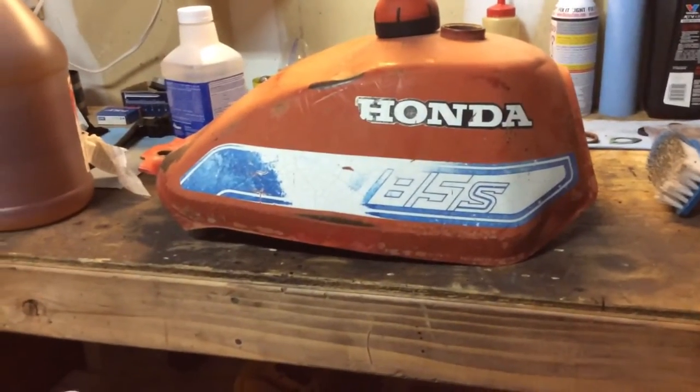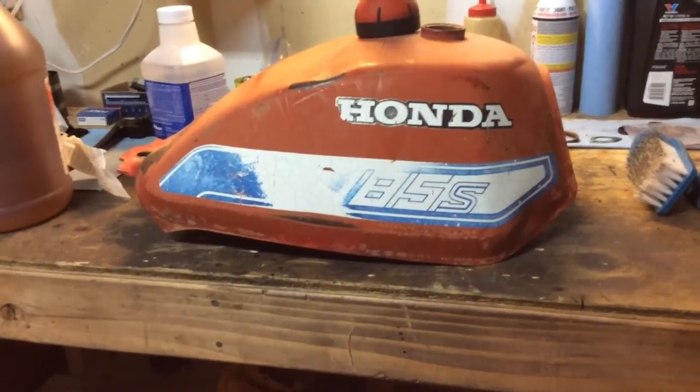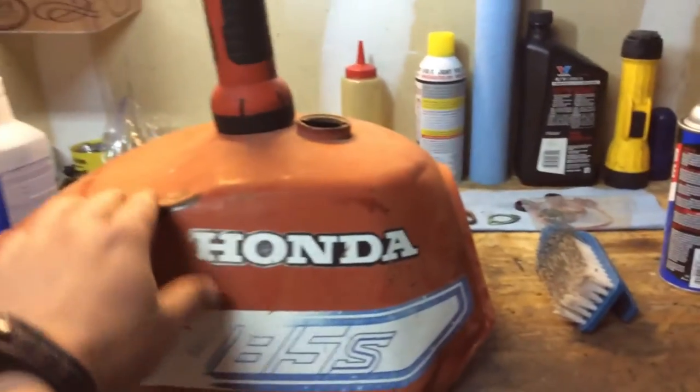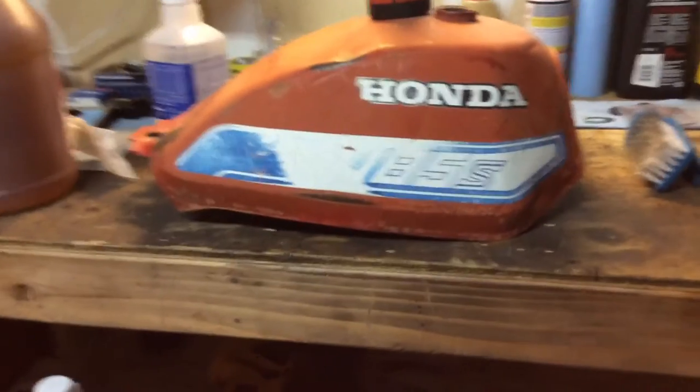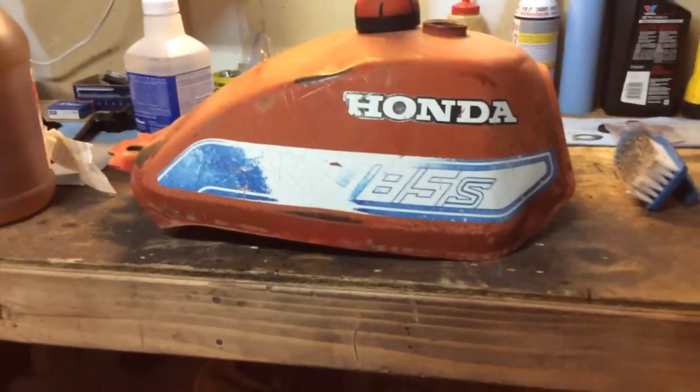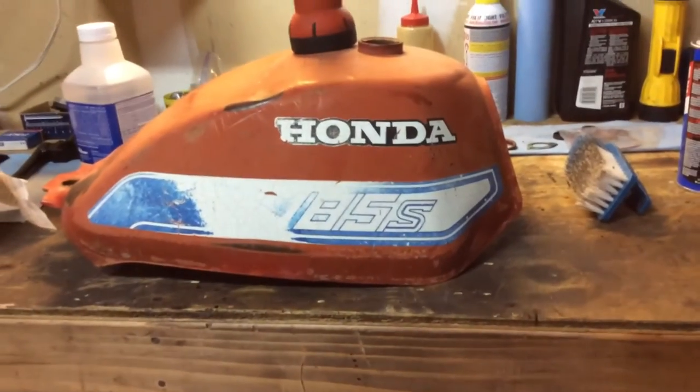It's in pretty good shape, I mean, for a little beater bike that I'm going to be using it on. It's got one big dent here and another good size dent on the other side. But it'll work for what I'm using it for, as long as the bottom's not rusted through or anything like that. The one I had didn't fit at all.